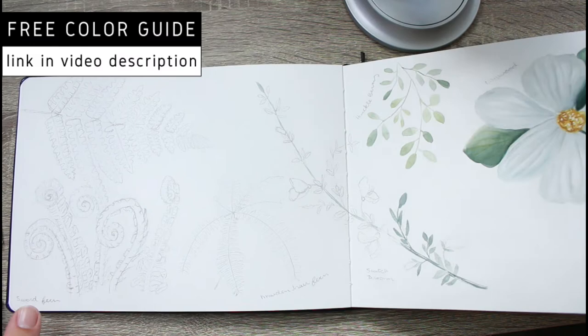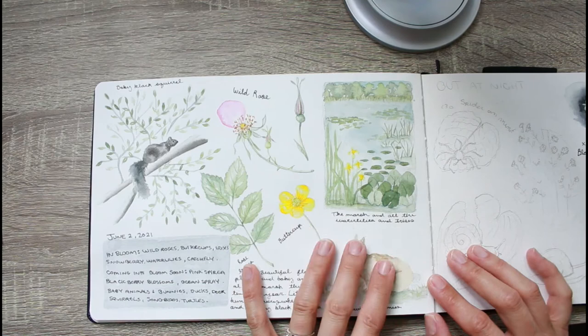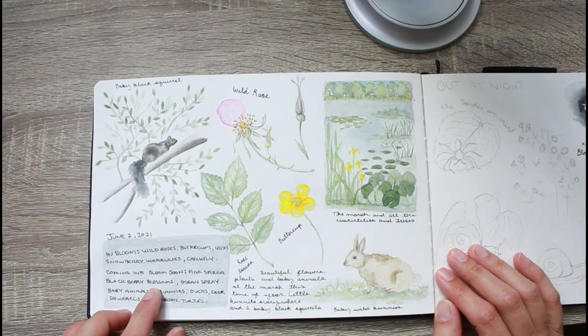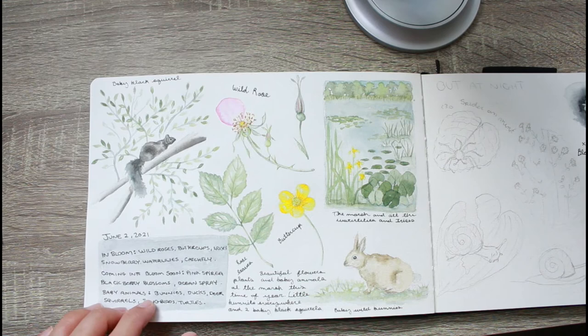One of my biggest challenges is just lack of time, but I had a really good time drawing this. Here's the June page that this video is centered around. I've been experimenting with adding animals and little landscape vignettes into my studies — I think it brings the study to life, takes the viewer to where you were, and puts context to the plants. On the bottom I made a little text block with what's in bloom and what animals I'd seen.